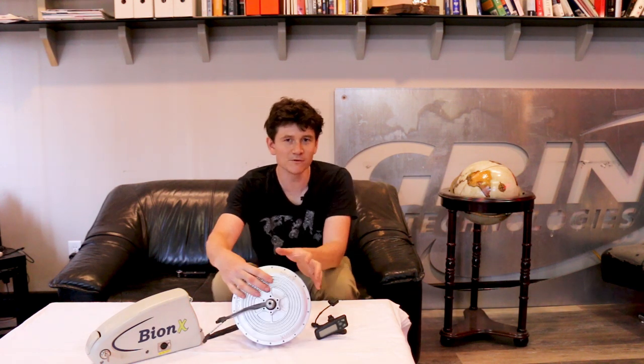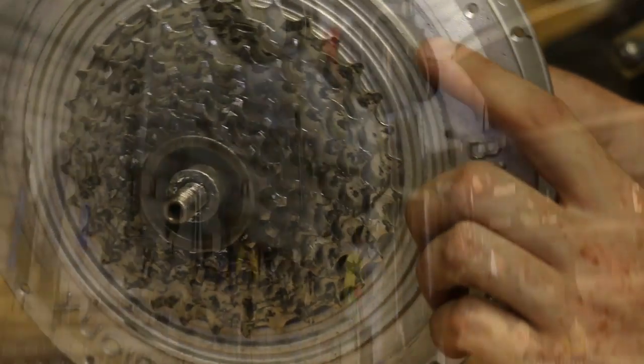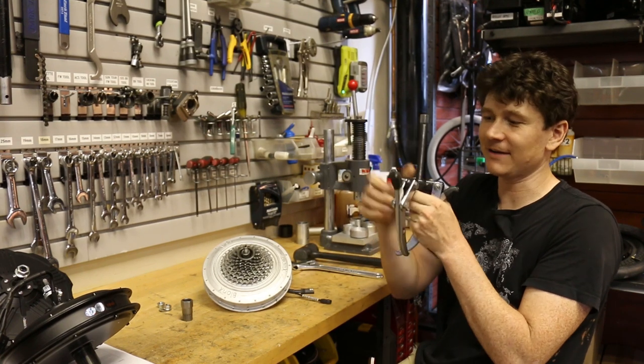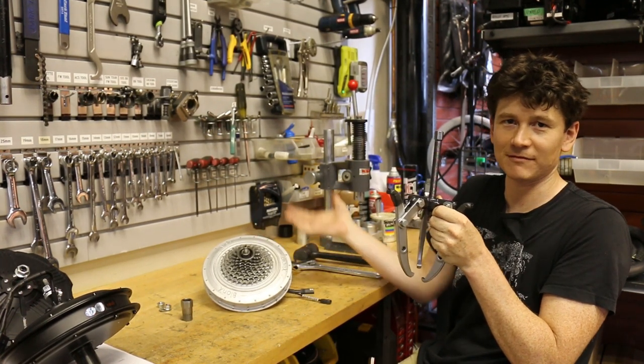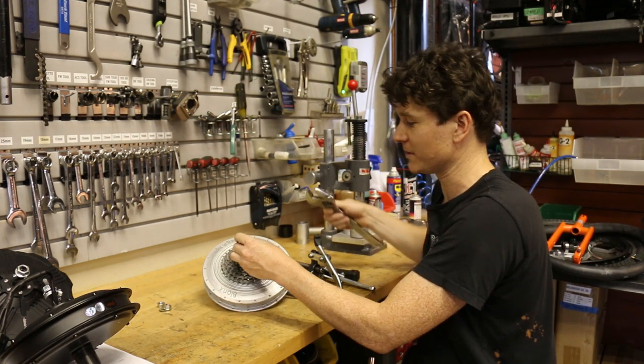In this video we're going to demonstrate the latter approach — taking this Bionics motor, opening it up, and removing the electronics built inside the hub, freeing just the cables that run the motor directly so there's no internal circuitry. The Bionics motor currently has a battery power cable and a special communications cable. After the rebuild we'll have three phase wires for directly powering the motor and a hall sensor plug. To do this you'll ideally have a gear puller and a dead blow hammer. We'll start by removing the freewheel.